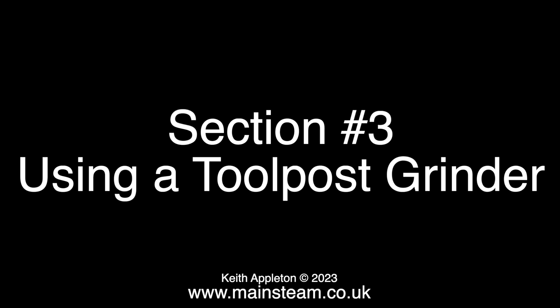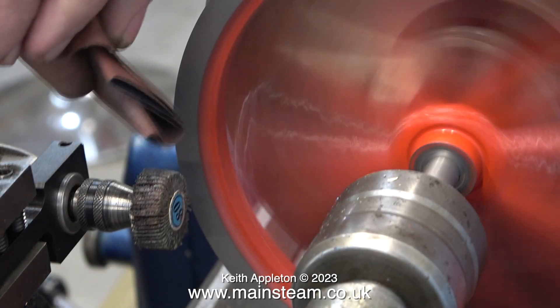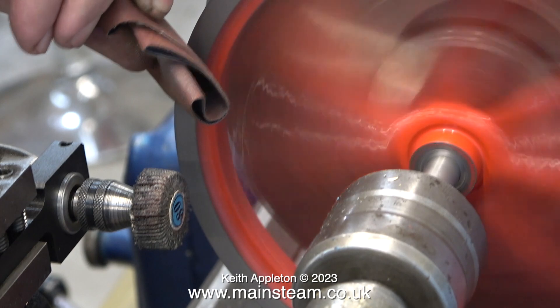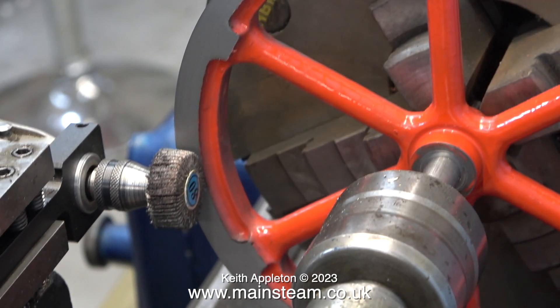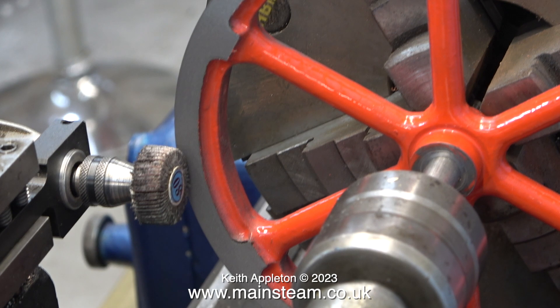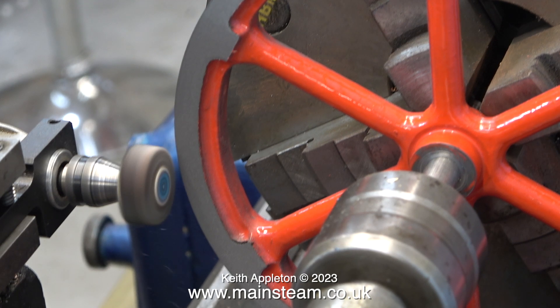Section 3: using a tool post grinder. A while back I bought a Proxxon tool holder, and as shown here, it allows the fitting of a Proxxon Micromot drill into the quick change tool holder of my lathe. I'm just using a piece of emery cloth to remove the sharp edge. A quick word about the concentricity of the flywheel — it's quite good externally, but when it was turned it wasn't fully aligned internally. It's difficult with this type of flywheel because you cannot take a cut to true up the rim, as the inner rim of the flywheel is not continuous.